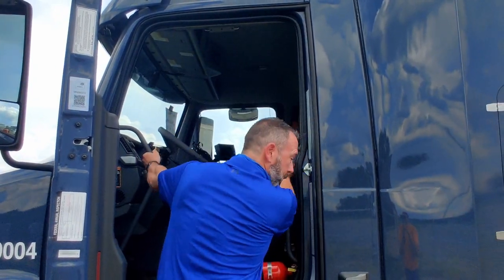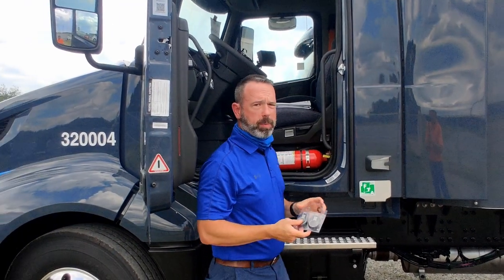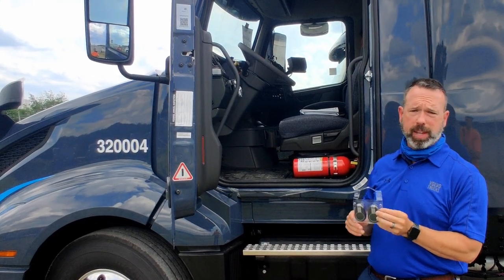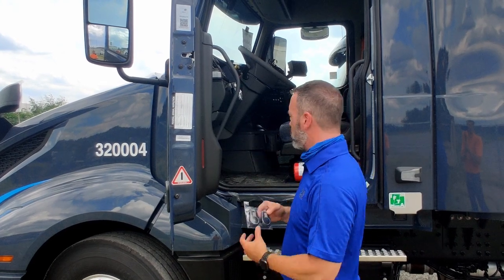As I climb down out of the truck, we'll talk about a couple additional features. For the power door locks, when you're outside the cab, it's equipped with two key fobs. These allow you to unlock the doors from the outside of the truck. You can also use a key, but it is also equipped with key fobs.